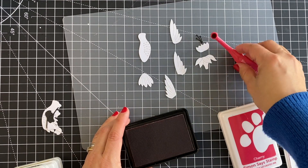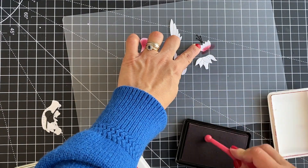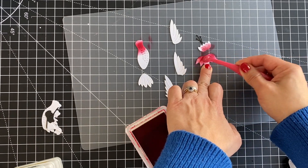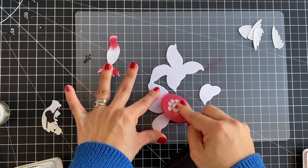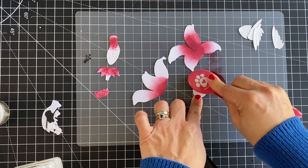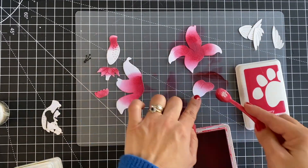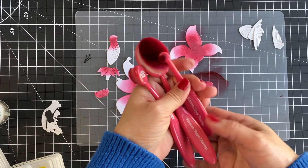I'm going to add color to one hummingbird and a few flowers. I'm using inks by Simon Stamps and different blending brushes — the smaller the area I want to color, the smaller the brush; the larger the area, the larger the brush. Try to leave white spaces or lighter areas in the die cuts and not cover everything with a single color, so you can achieve color gradation and interest. For this flower I'm just adding a hint of ink at the base and at the center with a darker ink, then applying a lighter pinky or reddish ink over it to blend.